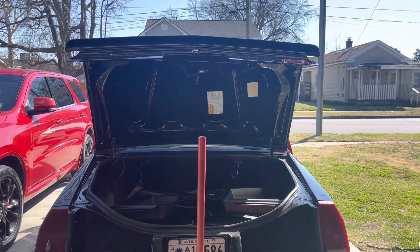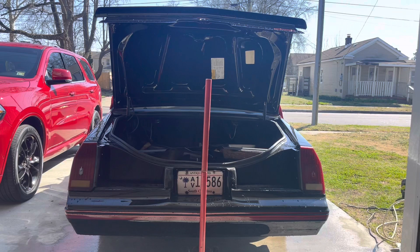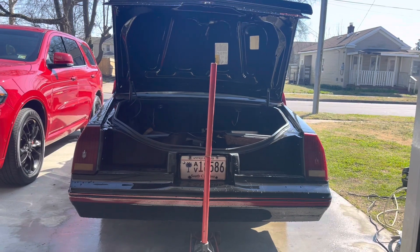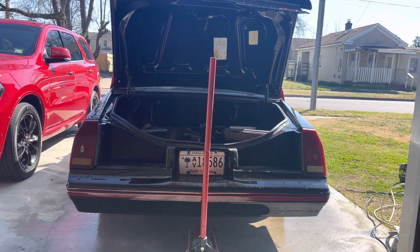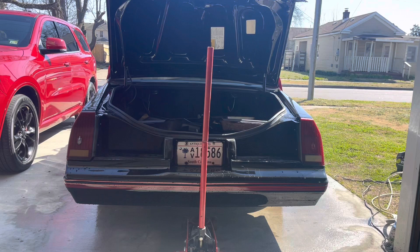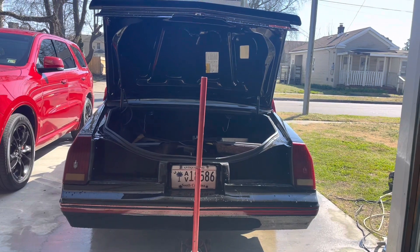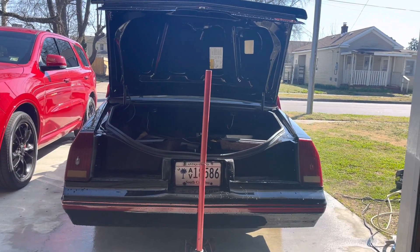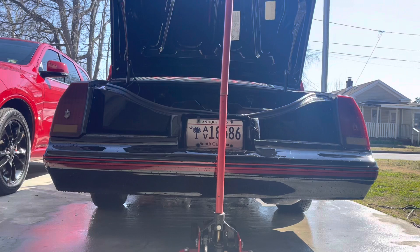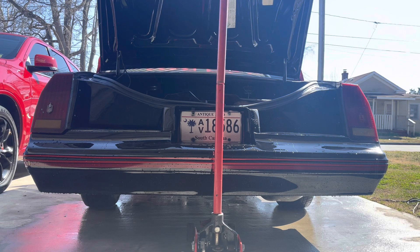I'm gonna show you how you can tell whether you have a limited slip differential or just a standard. I'm gonna jack the car up and then we'll turn the wheels. Once you see — I'll turn that right wheel and the left wheel will turn in the same direction. If you do not have a limited slip differential, when I turn that right wheel, the left wheel will turn the opposite direction. So I'm gonna jack this thing up and show y'all how to check that out.